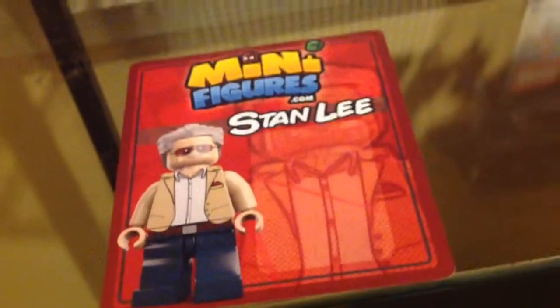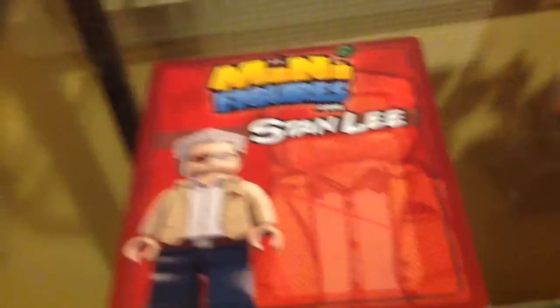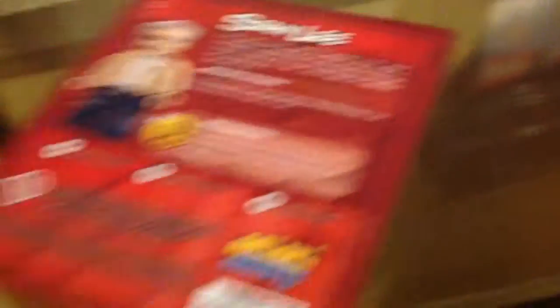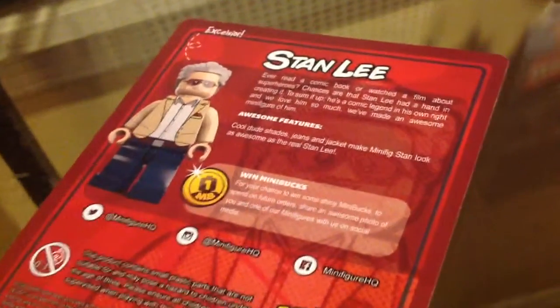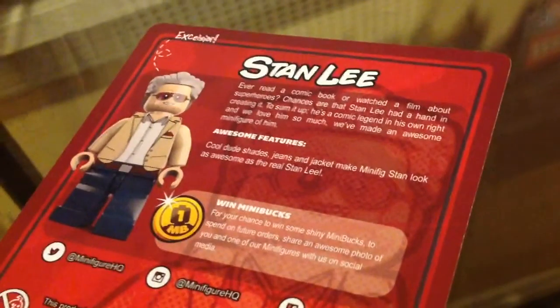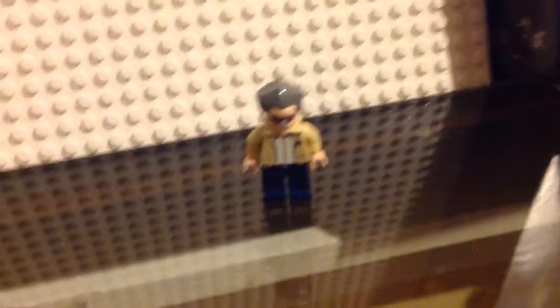So we have basically this card, which looks pretty neat. On the back there's this red minifig and stuff. I'm just really excited to get this figure. Here it is — the Lego Custom Stanley.